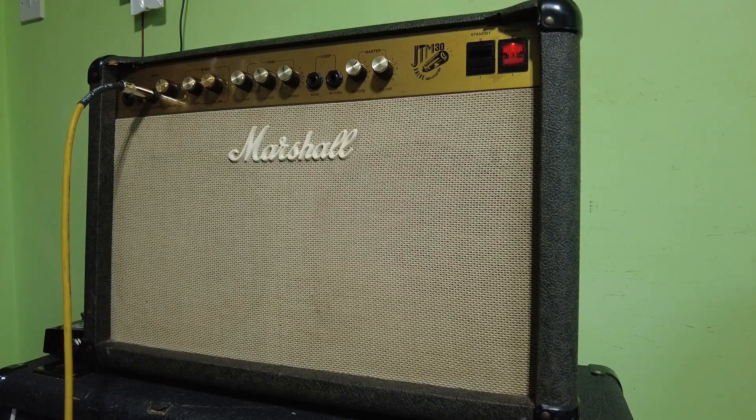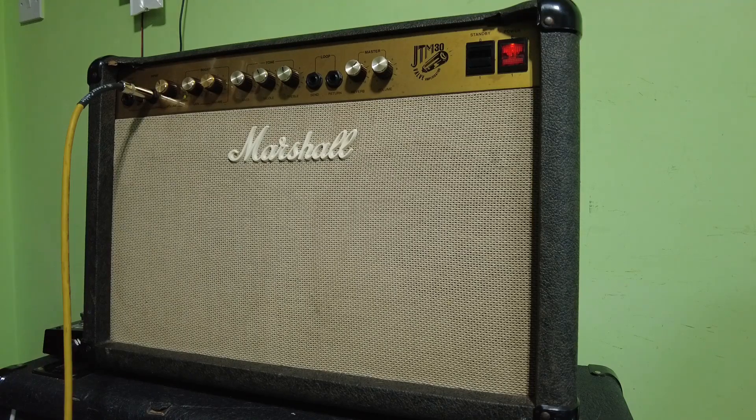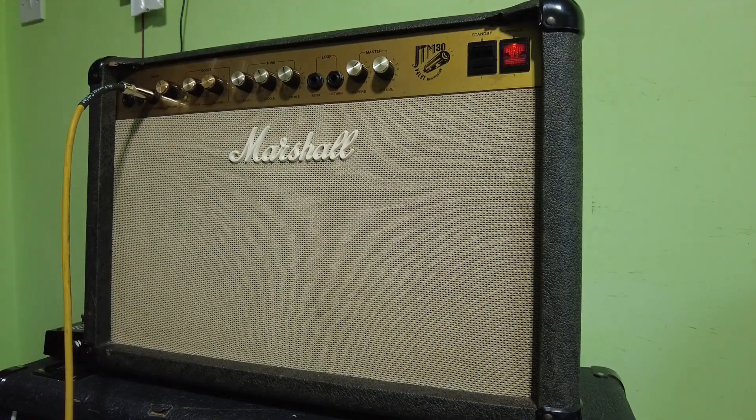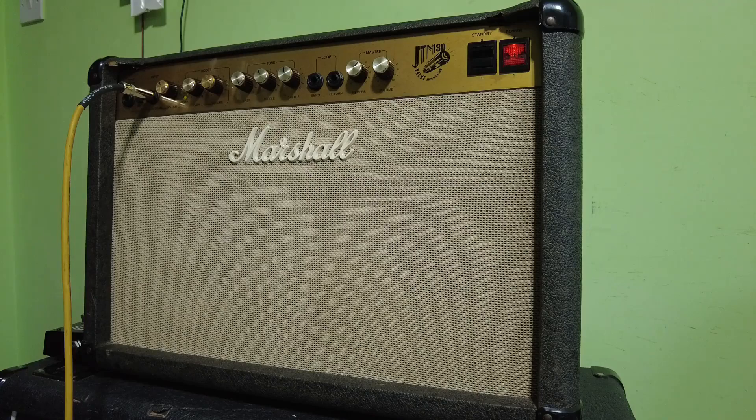We've finally tracked down all the faults and got this amp sorted out. This will make a great budget tube amp for someone. Thanks for watching - it's a bit of a short video this one, but I'll see you all in a future video. Take care, bye bye for now.